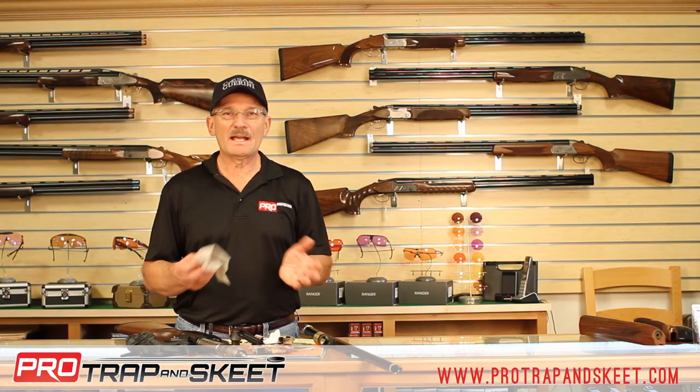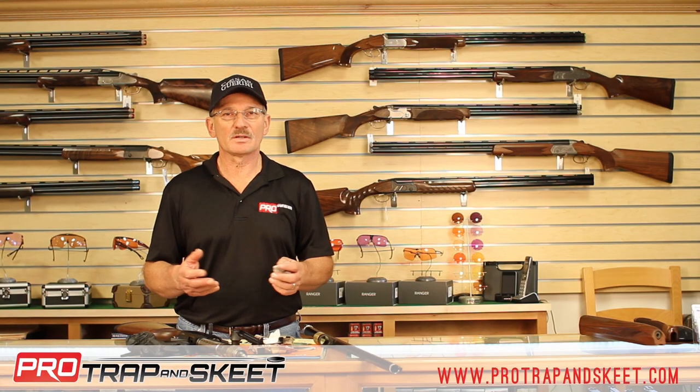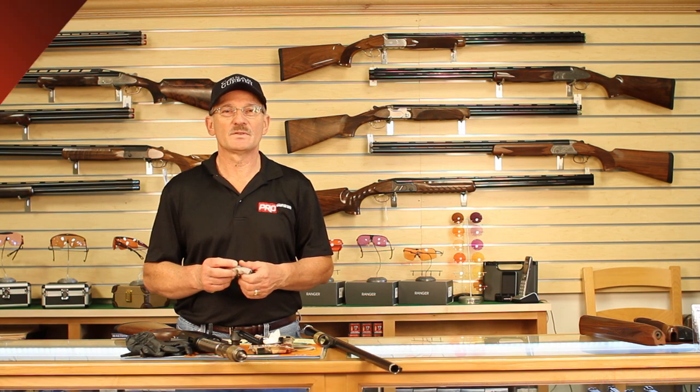So pick up a package today, either at our store, Pro Sporting Goods, or at the retailing area. Thanks for tuning in.